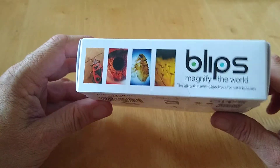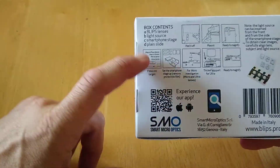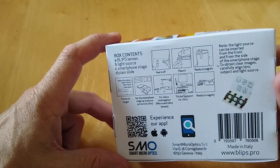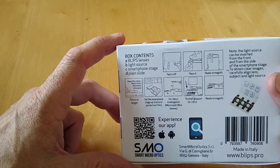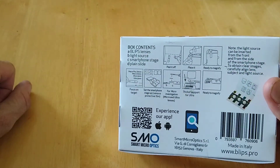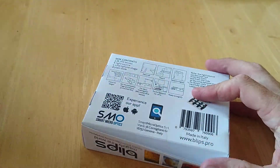It gives us some images on the side and on the back, and then it gives us the box contents. There's an app for Android and iOS, and a light source comes with it. It also gives you instructions on how to set it up, so let's check it out.